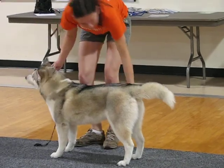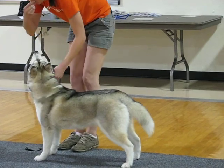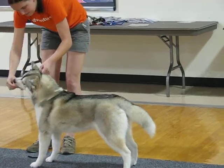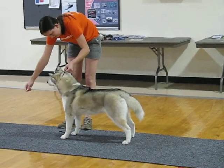But another way, if they come off, you take his feet and just make him step over himself. See that? Yeah, see how he worked himself? So you can kind of guide him. If you don't want to touch him there, you can kind of guide him to step back.